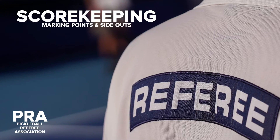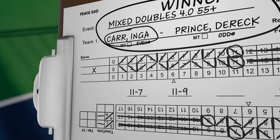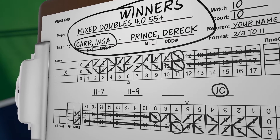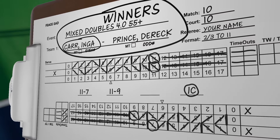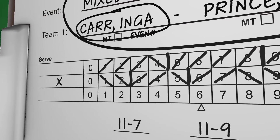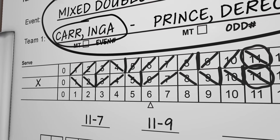Welcome to the referee training video on scorekeeping. In scorekeeping, the score sheet is the official document used to notate each point scored and the end of a service rotation on the game activity line. Scorekeeping uses forward slashes, backslashes, and a vertical line. Each mark has a specific purpose.